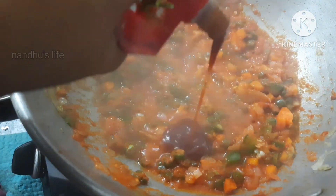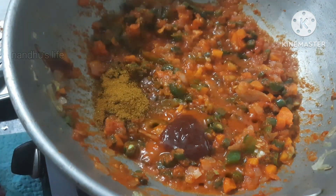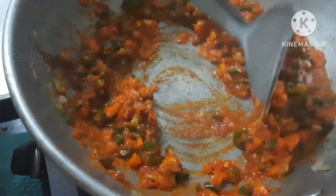It's got a sauce and a little bit of masala. This is the South Indian taste.